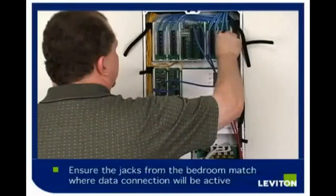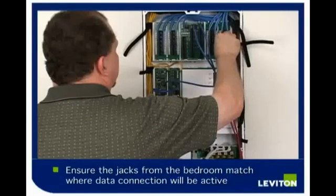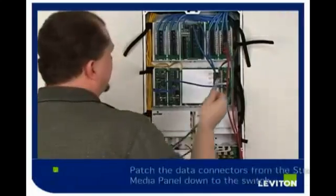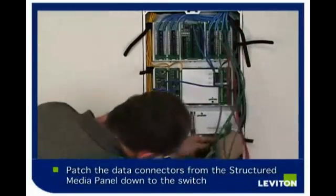The data connections are on the far right side of the Structured Media Center. Knowing which jack is from the bedroom and knowing where you want your data connection to be active, patch from these two boards down to the switch and the router.